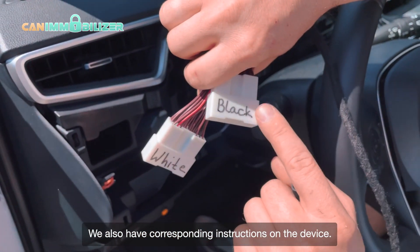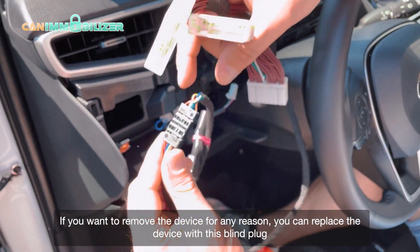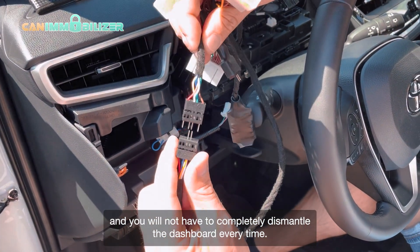We also have corresponding instructions on the device. If you want to remove the device for any reason, you can replace it with this blind plug and you will not have to completely dismantle the dashboard every time.